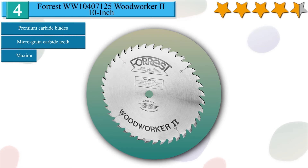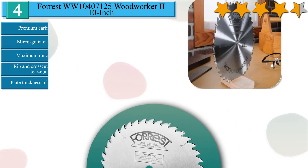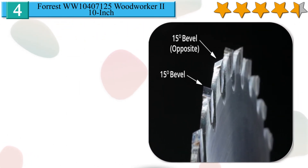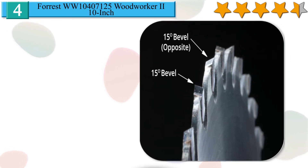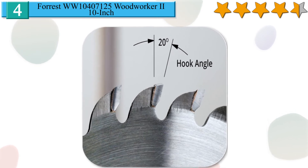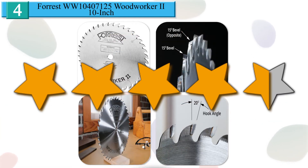Number 4 in our list: Forrest WW10407125 Woodworker 2 10-inch blade. Forrest Premium Carbide saw blades cut cleaner, more efficiently, and last longer between sharpenings than almost any other blade. They feature super hard, long life micro grain carbide teeth on laser cut plates that are hand straightened to a maximum run out of .002 inch. These top quality blades rip and cross cut super smooth and tear-out free. All are 10 inches diameter and fit 5/8 inch arbors. Made in the USA, the Woodworker 2 blade is the most popular for general table saw use. It has a plate thickness of .090 and a kerf of 1/8 inch. This all purpose blade gives scratch free polished cuts on wood, rip or cross cut up to 2 inches thick. We give it a 4.5 star rating from our analysis.